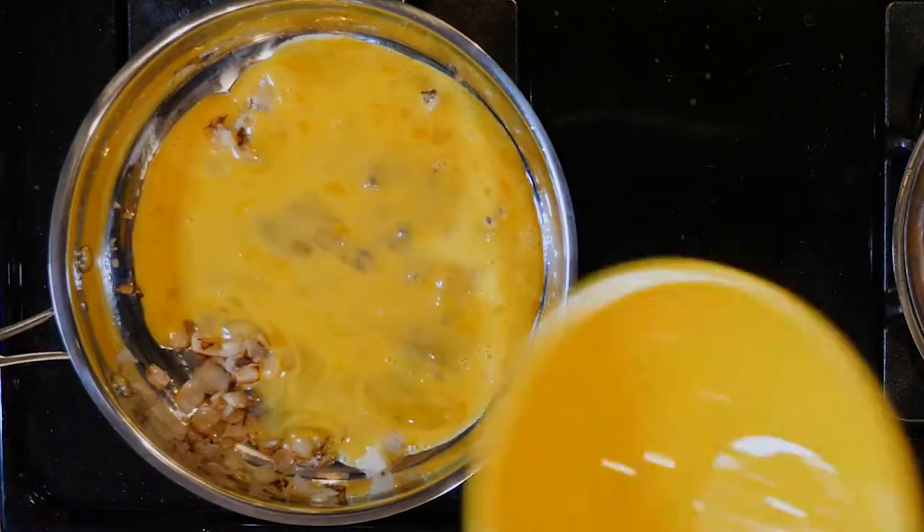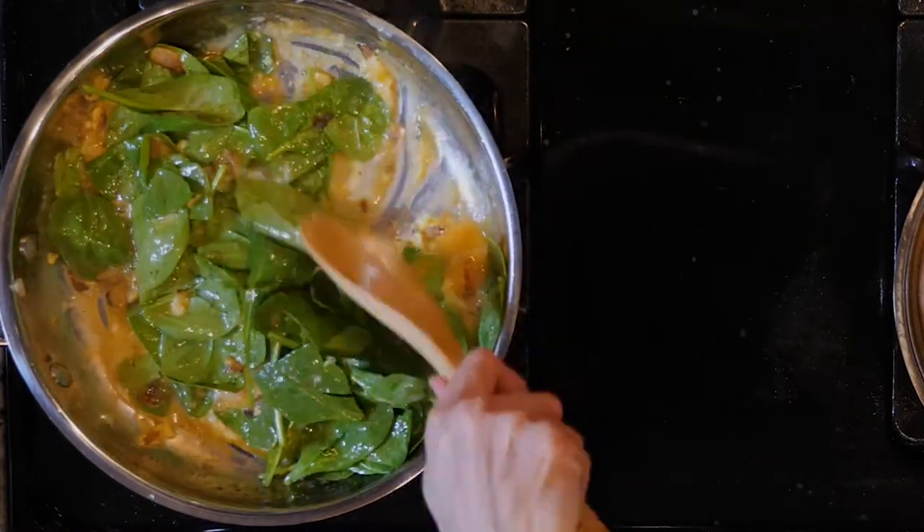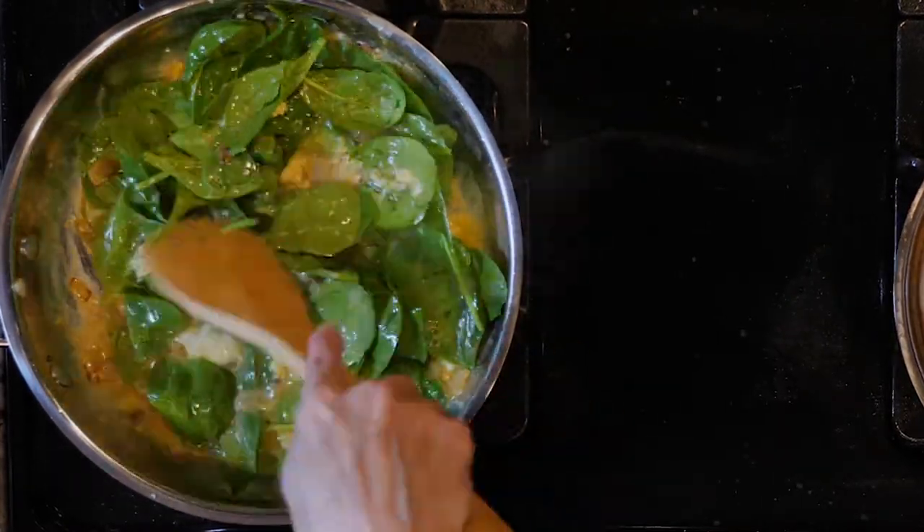When the onions are done, add the eggs and spinach with a pinch of salt and pepper. Move everything around for five to ten minutes or until the eggs are cooked through.